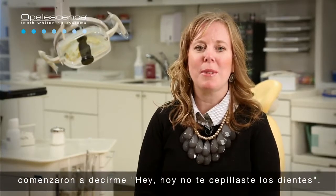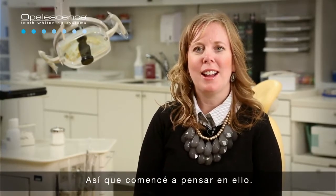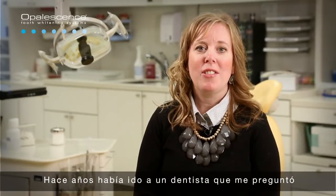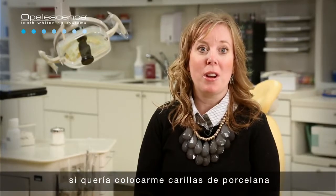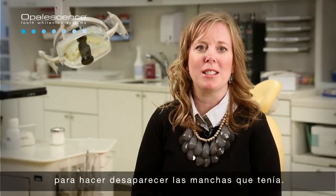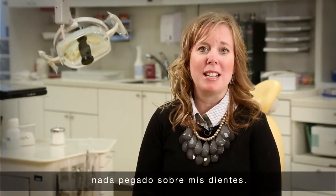And then the kids started saying to me, 'You didn't brush your teeth today.' And so I started thinking about it. I knew that years ago I'd gone to a dentist that had asked if I wanted porcelain veneers for my teeth to get rid of the spots on them. And that wasn't interesting to me because I really didn't want anything glued onto my teeth.